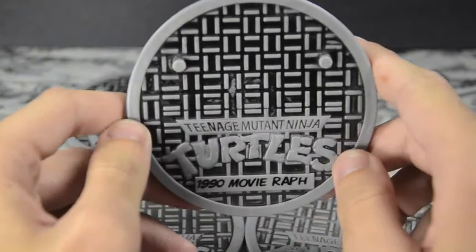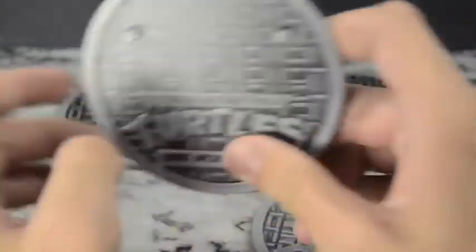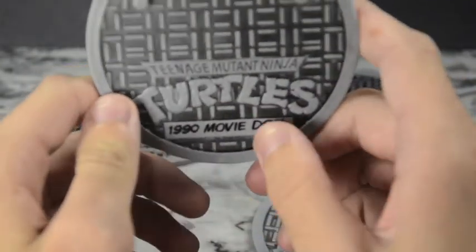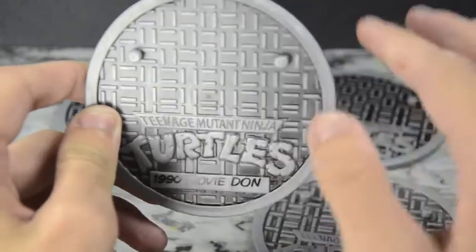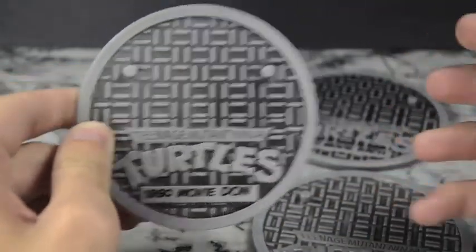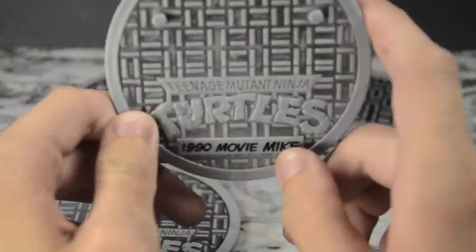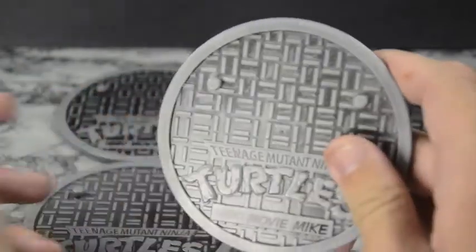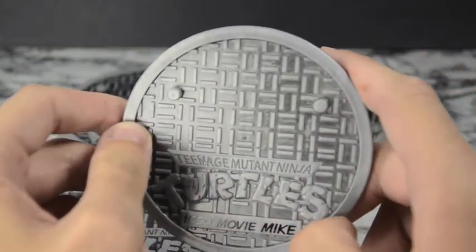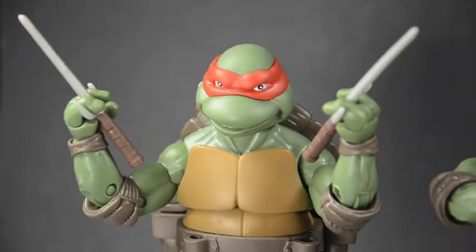We have 'Teenage Mutant Ninja Turtles 1990 Movie Raf,' 'Movie Don' — I wish they'd said Donnie since that's what they usually call him — and 'Movie Mike.' They never really call him Mike, it's always Mikey, but it'd be hard to fit that on the plate. I can forgive it since they just have longer names. Still, I do like these nameplates — very nice.